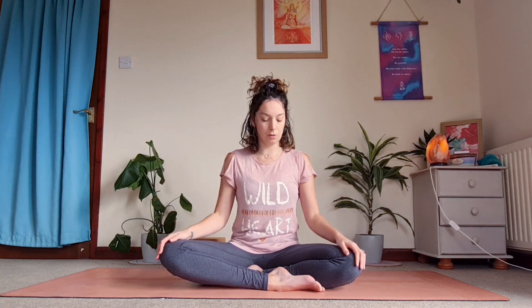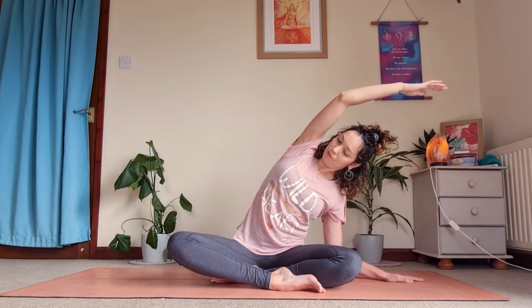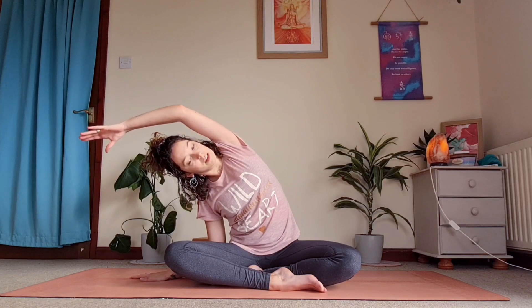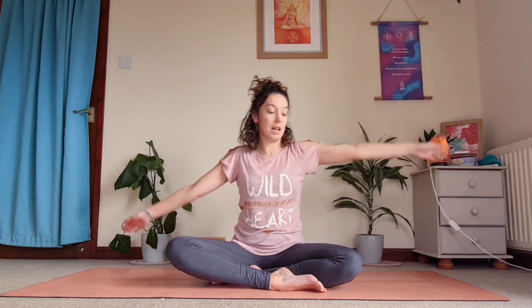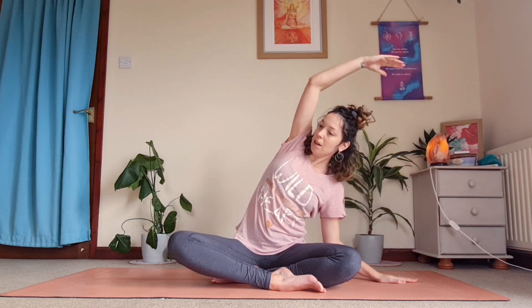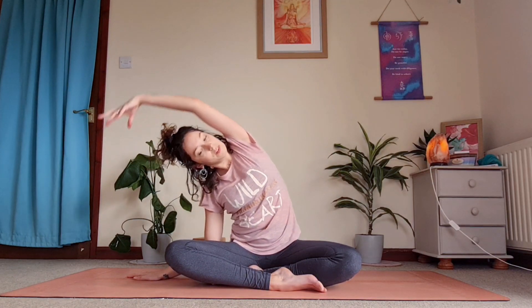Beginning to drop your arms down to the side by your hips, planting the left hand down on the ground as you bring your right arm up and over the top of your head, coming into a side stretch. Inhaling, coming up and switching over to the other side. Inhaling coming back up, exhaling coming down — making sure you keep your chest open, that you're not sinking and twisting into it. Only go as far as feels comfortable on the other side, then back to centre.